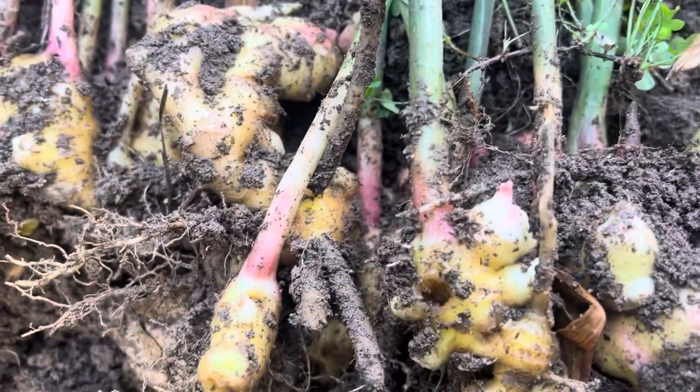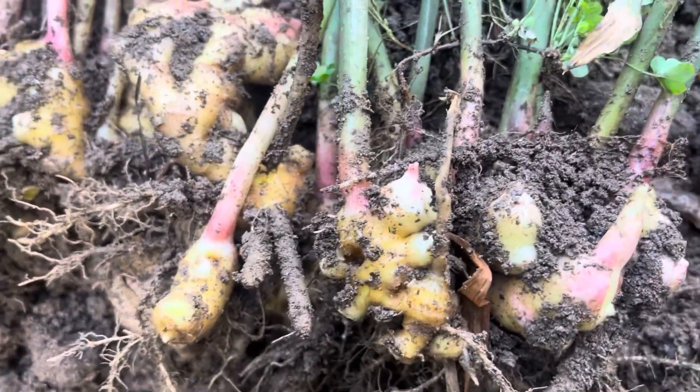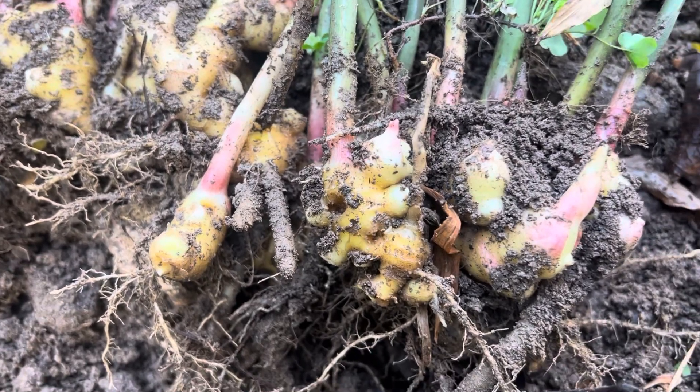This is what we harvested today — a nice root of ginger. Thank you guys for watching, please like, subscribe, and share.